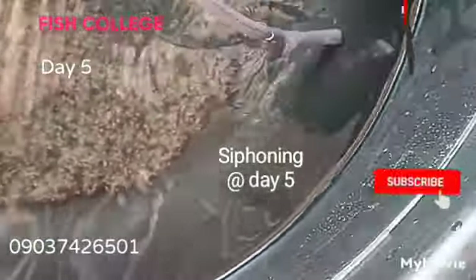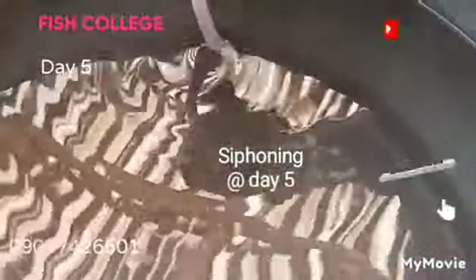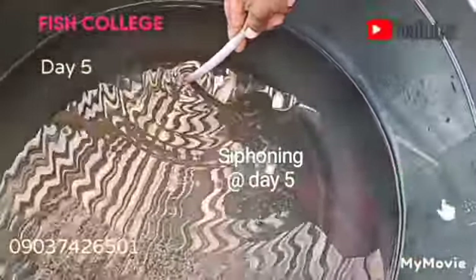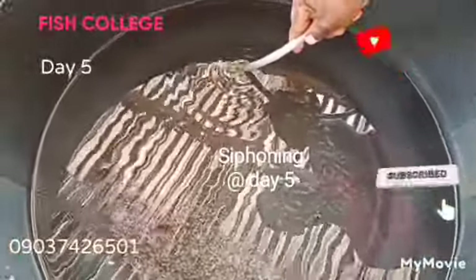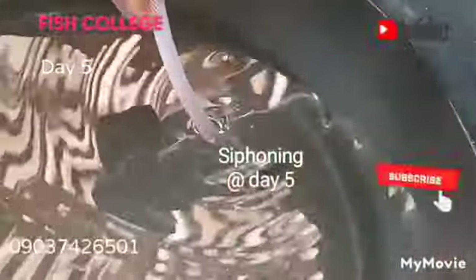Please, I would encourage you — if you are among those who have been having challenges and severe mortality — Fish College is actually out to help breeders be successful. If you watch most of our videos, we focus more on catfish breeding because we know many people are having challenges in that area. We encourage you to register for the training. Within a couple of months you will have mastered this system, and you yourself will be very happy with the results.